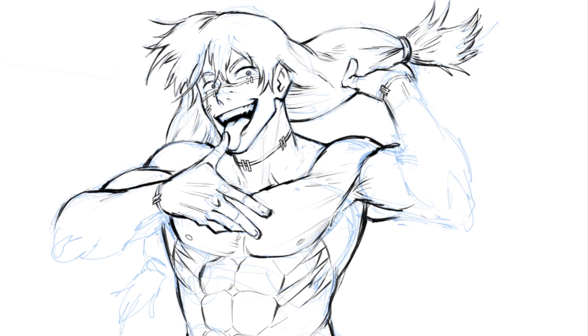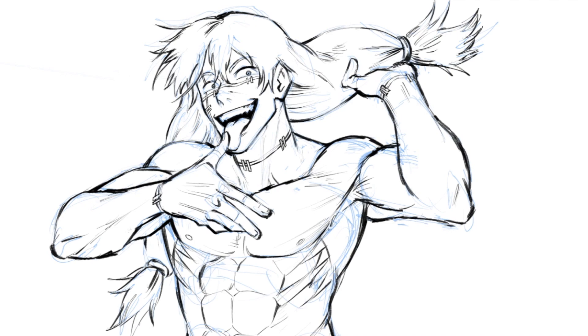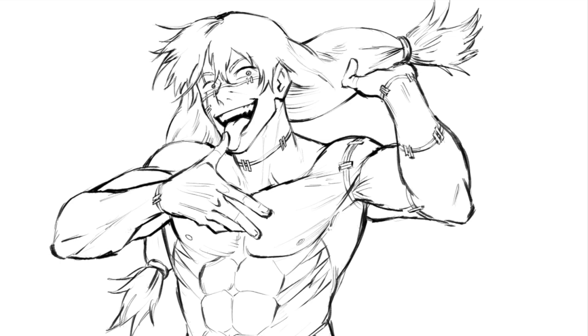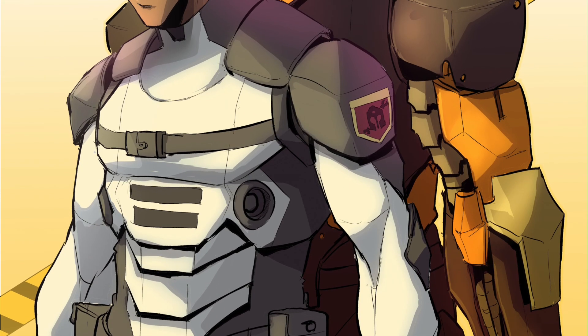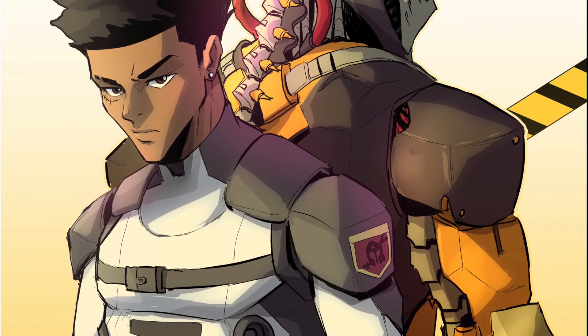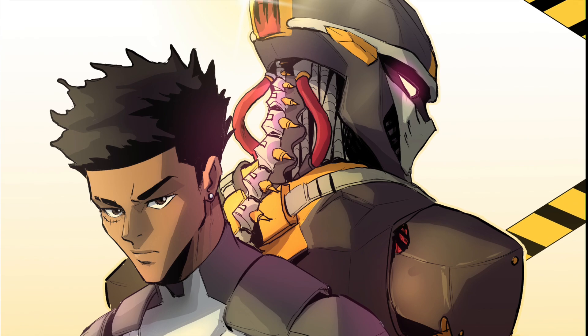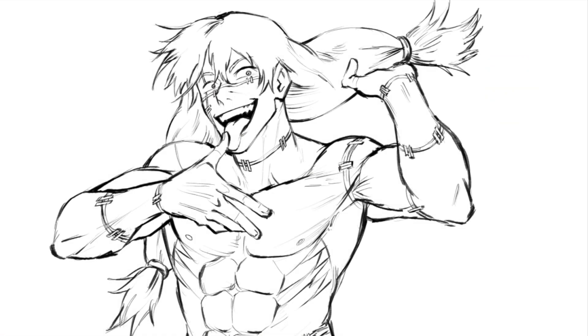Once you do that, you never have to draw that thing again for the most part. When you're drawing that character in your comic and their gun or logo is visible, just open that asset file, copy it, paste it into the comic page, and use the transform tool to make it look right. It's a huge time saver without sacrificing quality. I do this personally for the logos on my characters' uniforms and the rifles they use — but you can also do it for window designs, door designs, clothing designs, vehicle decals, and more.